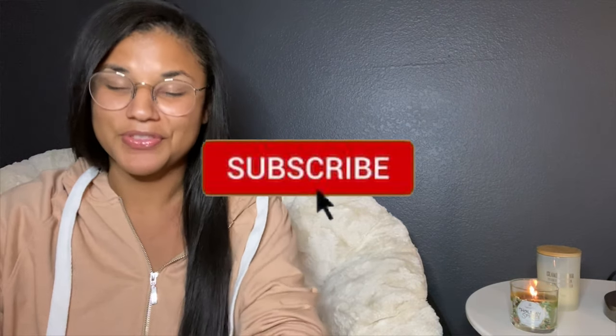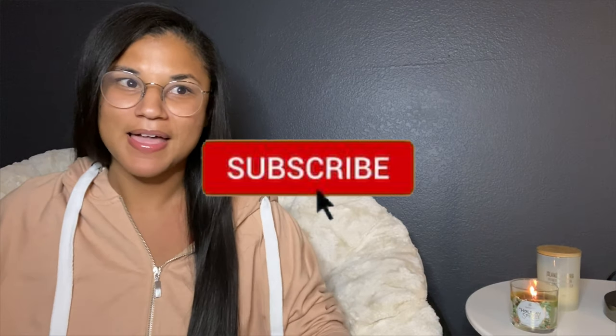Hi guys, welcome back to my channel. First, I want to start by saying thank you to everybody that subscribed, commented, and just sent me some positive feedback and positive words. I really appreciate it. It's really going to keep me motivated to not only be on this health and fitness journey, but keep posting videos. For those of you who are not subscribed, please subscribe, comment, like, do all that good stuff.